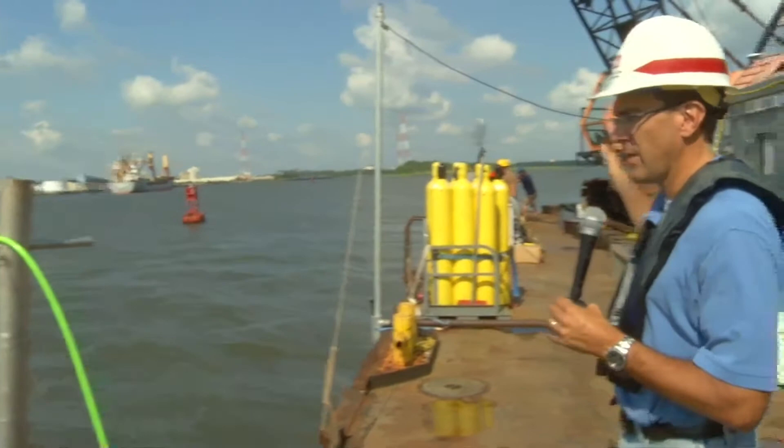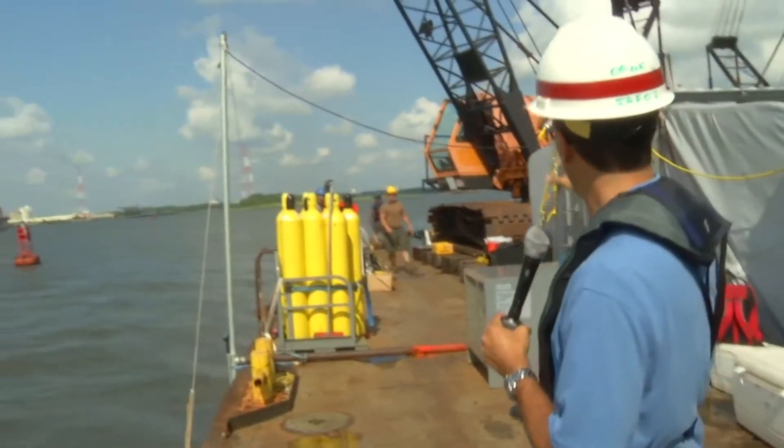We're looking at about half the dive barge here — the sonar, the crane — and it looks like we may have something happening in just a second.